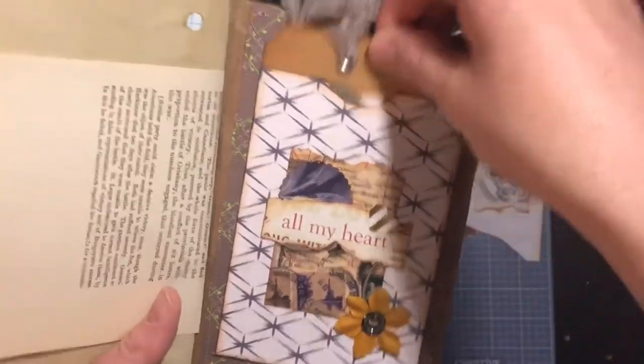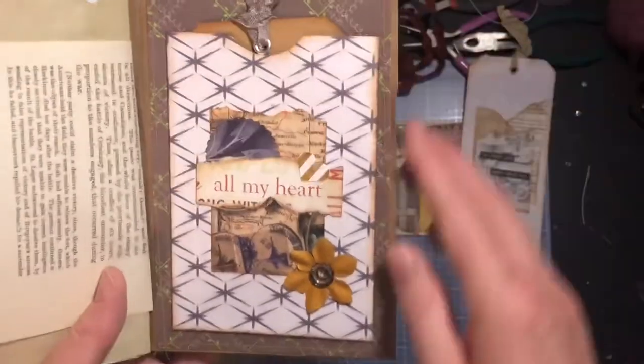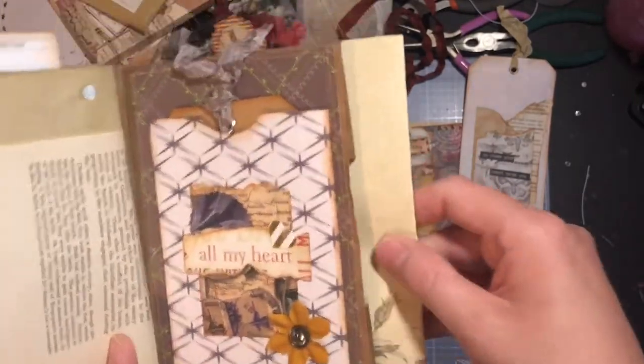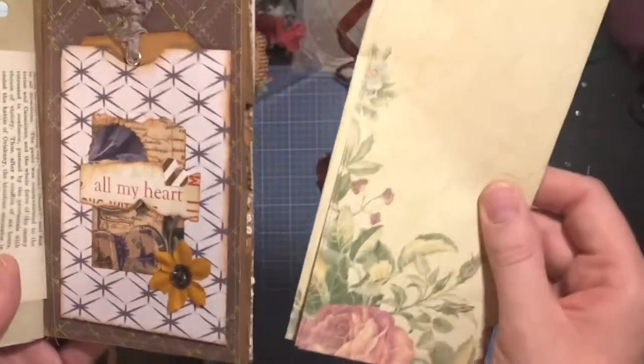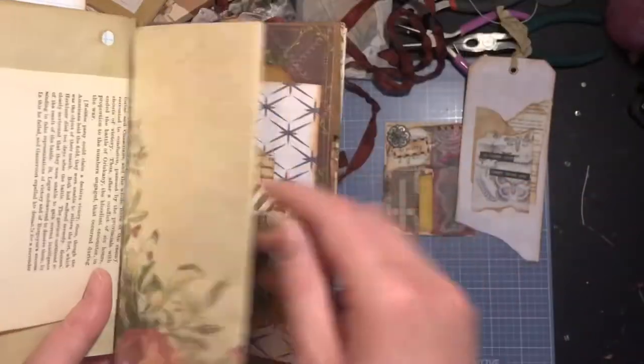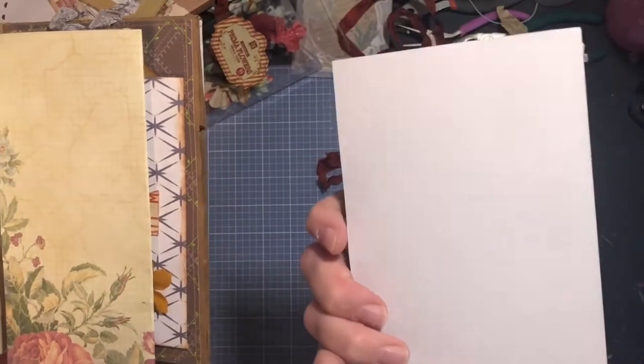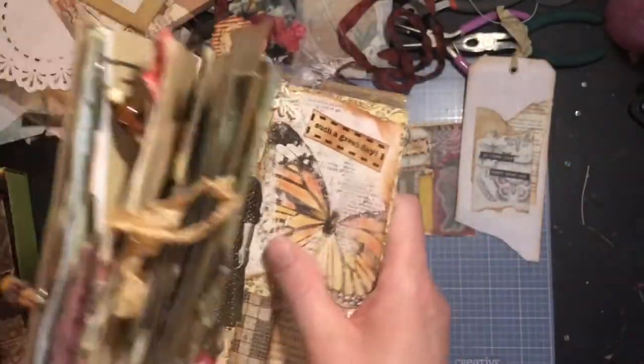This is the back — there's a pocket right here. In the bag pockets I put a couple of pieces of really pretty stationery paper, and then I tucked in this really big tag that you can write on the back. I thought that was really cool.